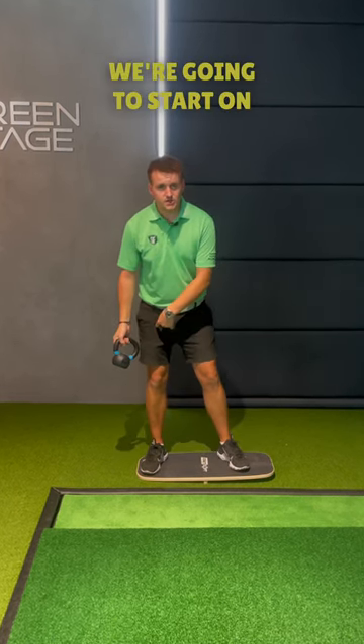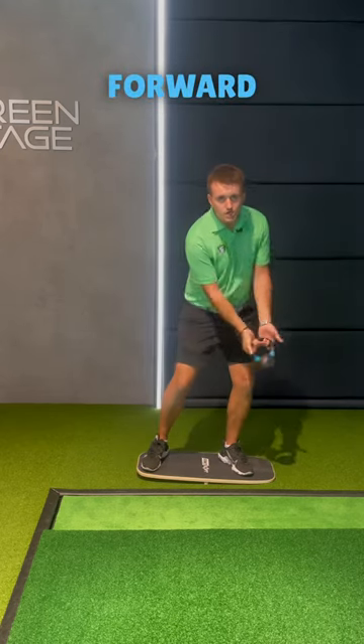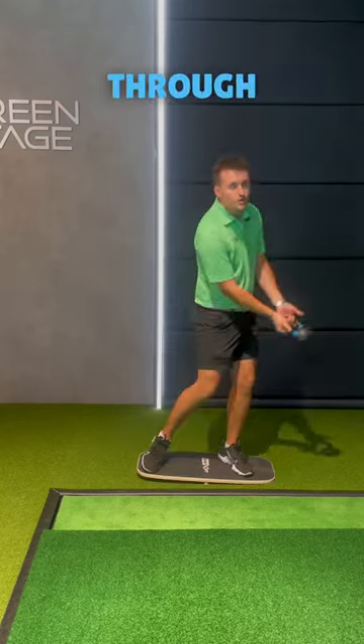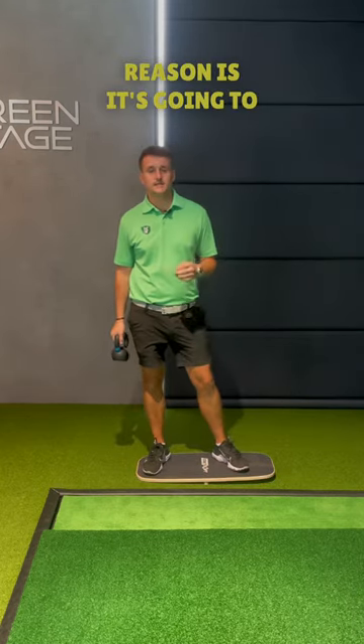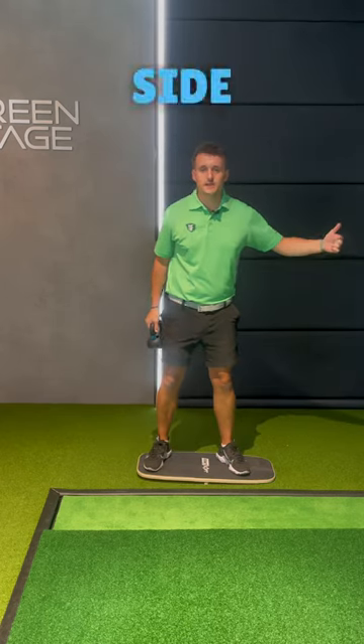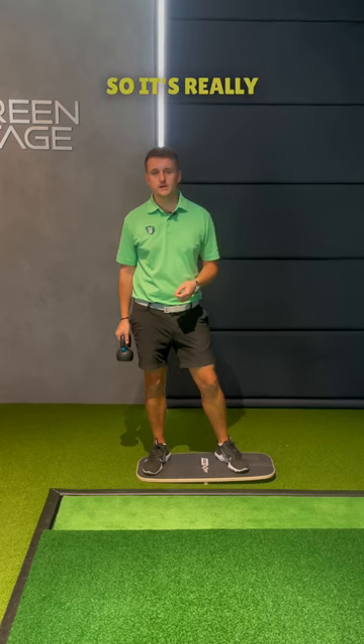So with the one, two, three, we're gonna start on the back foot, and I want you to have all the pressure there with the kettlebell. I want you to go one forward, two back, three through. I know it's strange that we're going forward first, but the reason is it's gonna give us more momentum as we've started from this side into the backswing shift, and it also kickstarts us off with the sequencing, so it's really beneficial.